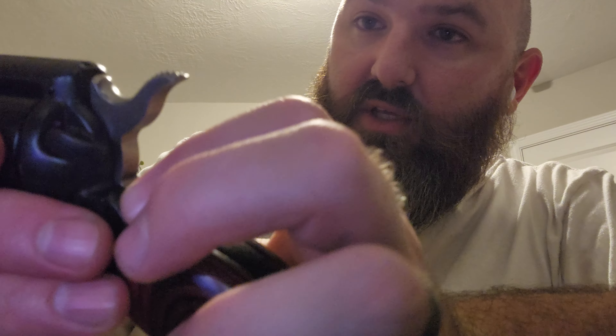If I rotate it down on camera — see how the hammer went forward — so now it's ready to fire. On camera there's a red dot there. Red, you're dead. So right now it's in the fire position.